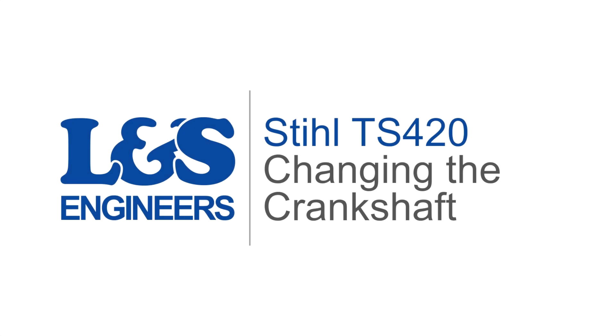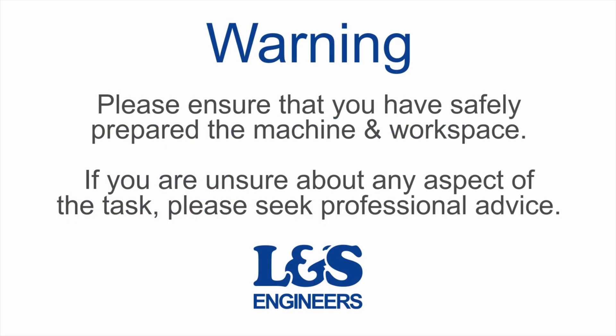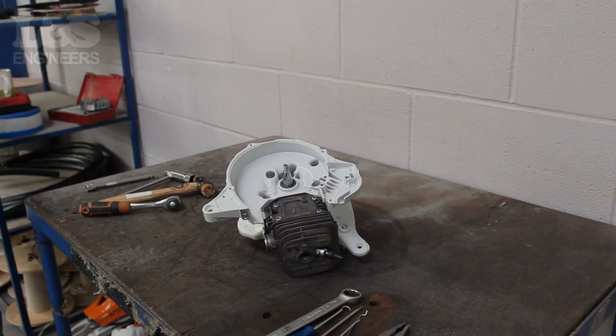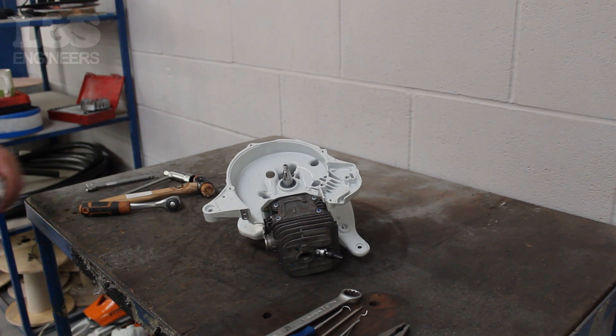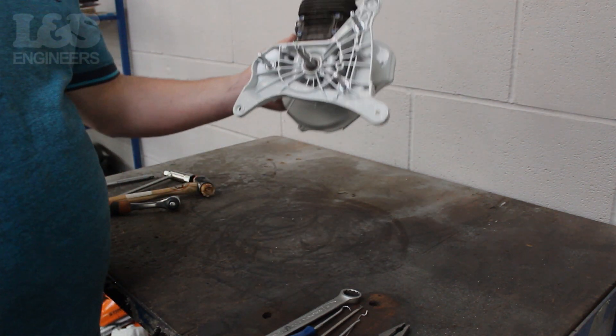Today we're going to change the crankshaft on a Stihl TS420 disc cutter. To do this you need to get the machine down to a short engine. We have linked our video on how to do this in the description below. Once that's done you can continue with this tutorial.